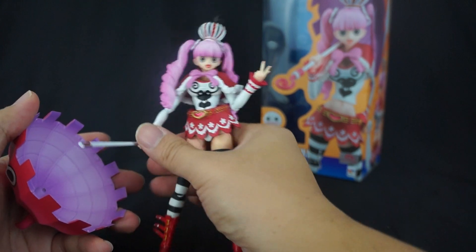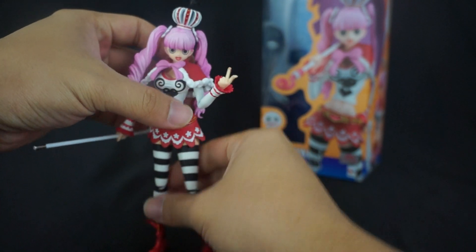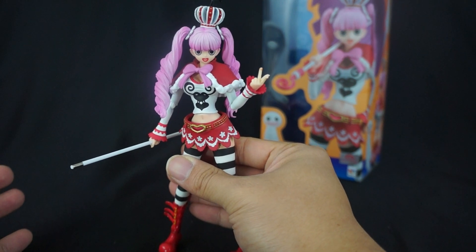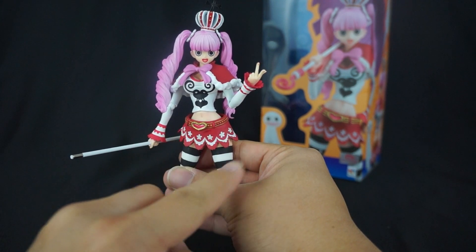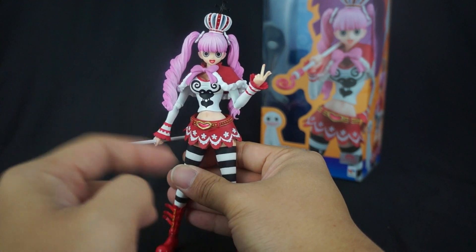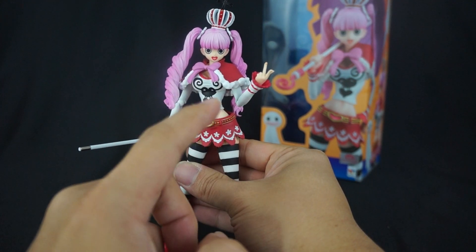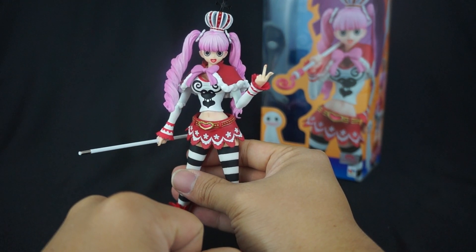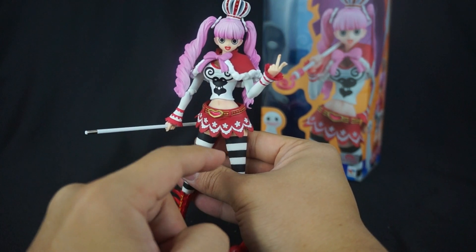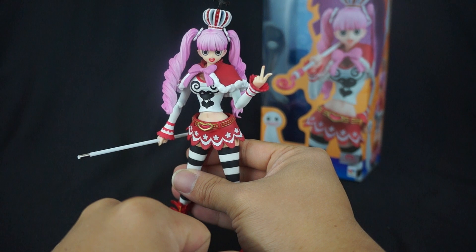So all in all, do I recommend this particular character? The answer is maybe. If you're a Variable Action Heroes fan and you want to collect them all, then she's a must-have. But if you're only into the main core characters, this is easily a pass — especially given the loose hip joints, which are even worse than on my Ace figure. Be careful with this figure: the umbrella is super heavy, her joints are small, and the loose hip joints mean if she topples over a peg could definitely snap.